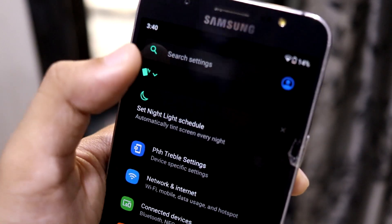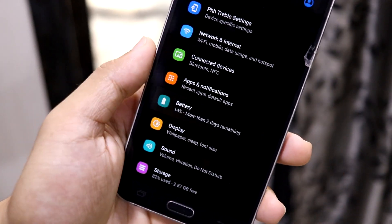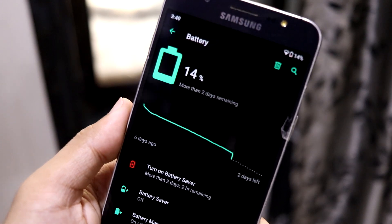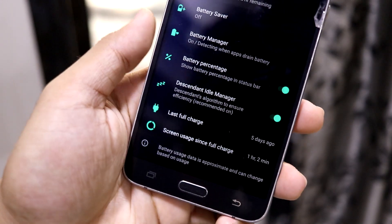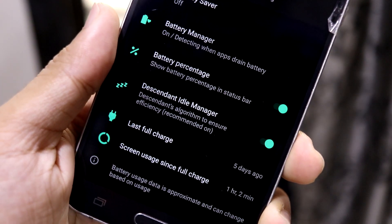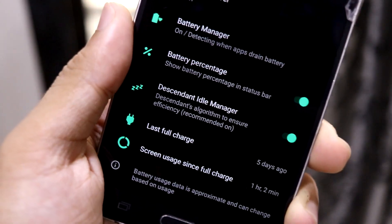The Settings UI looks clean, but you have those suggestion cards right here. You can easily hide them — you cannot clear them, but you can hide them. The battery UI is tweaked and that's how it looks, with some extra options.